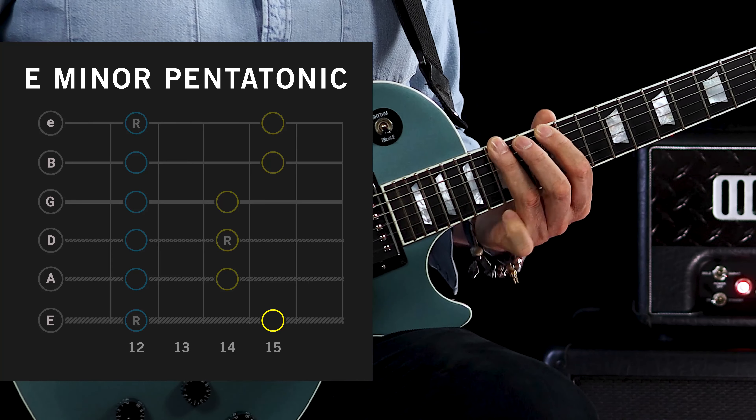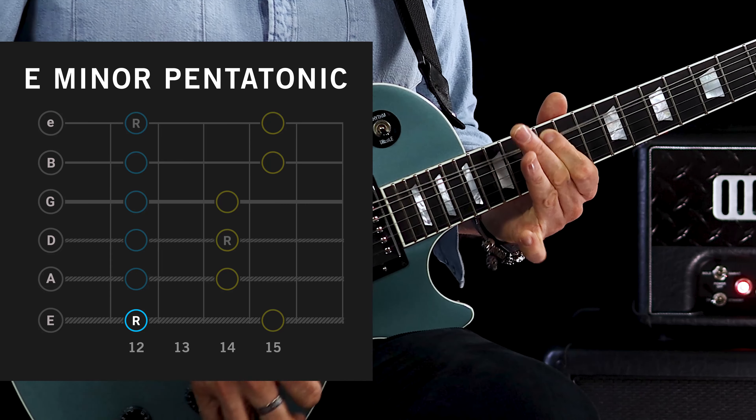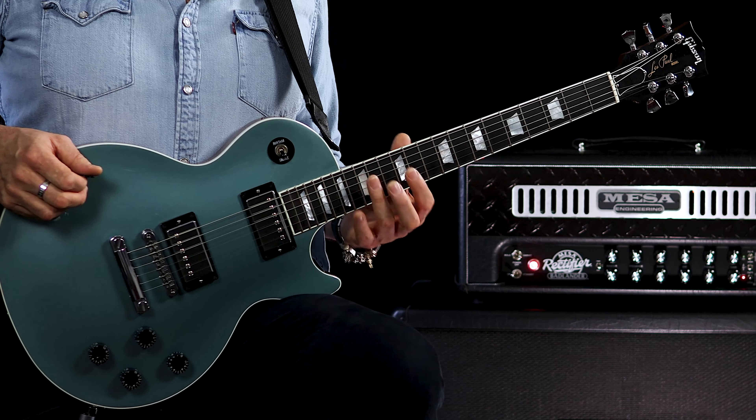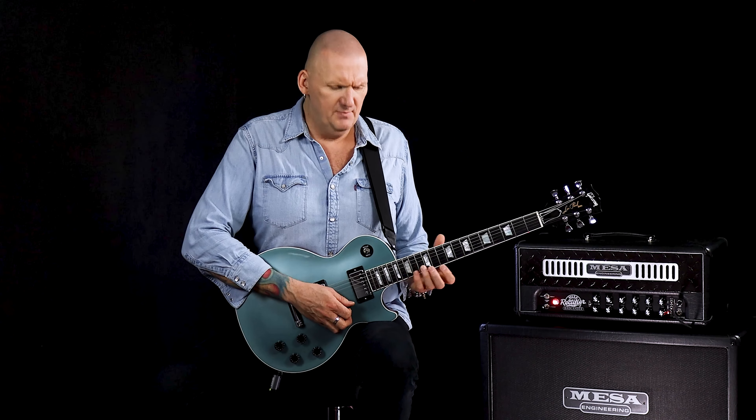This is shape number one of the natural minor scale. Whereas the pentatonic scale is a five-note scale, the natural minor scale is a seven-note scale. So what we're actually going to do is take our pentatonic shape and add just two extra notes. It's really good to be able to see scales fitting over the top of one another — don't see them as individual things. Visualize the position on the neck, visualize the pentatonic, and then see how you just alter that scale slightly by adding a couple of extra notes.